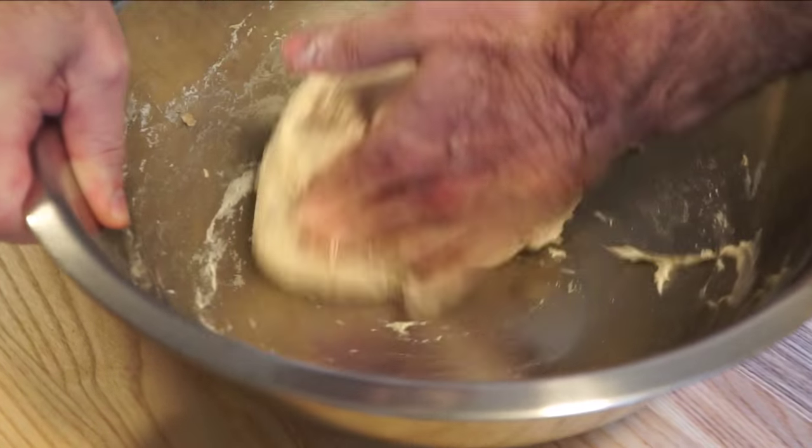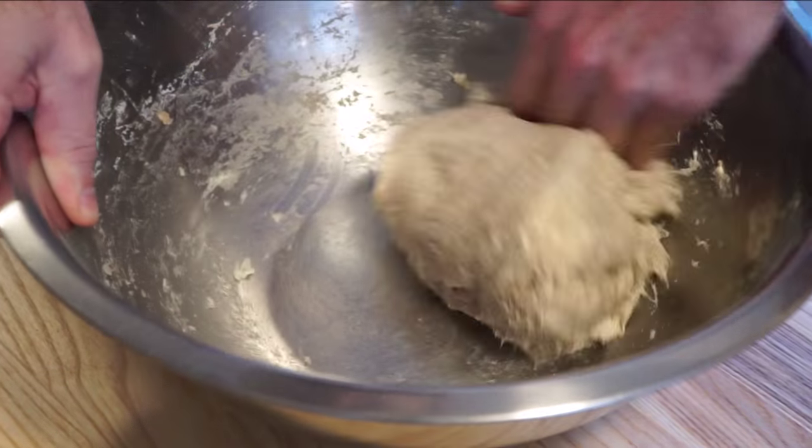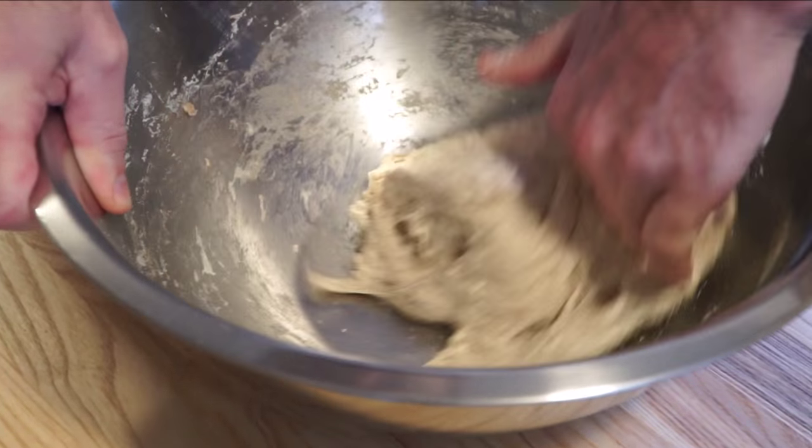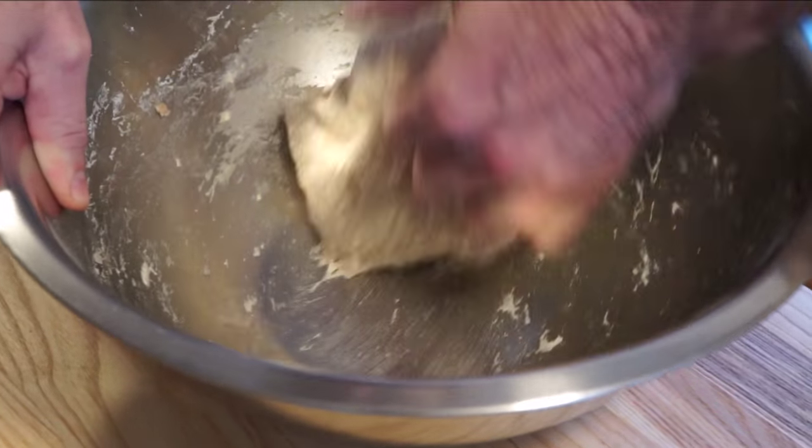We're going to start by mixing this for eight to ten minutes. It takes a little shoulder strain, but power through it — it'll be done in no time. Then go ahead and take a break for ten minutes; you're probably going to need it. Then come back for another five minutes of mixing at the end.